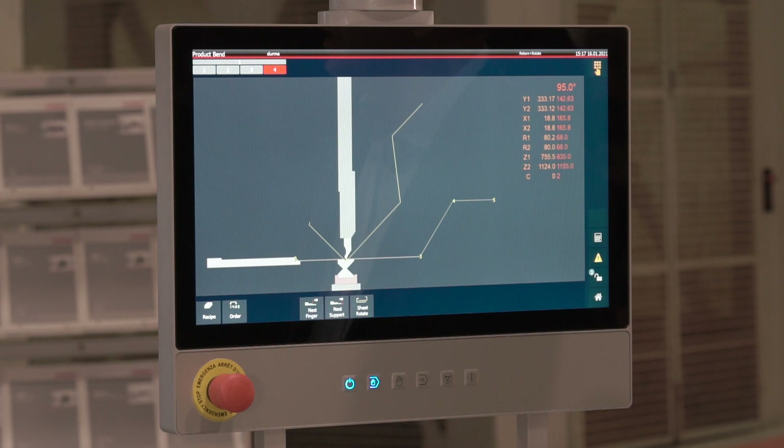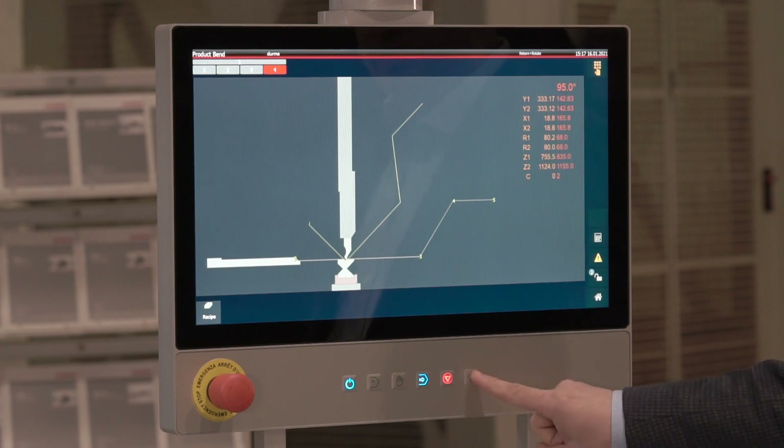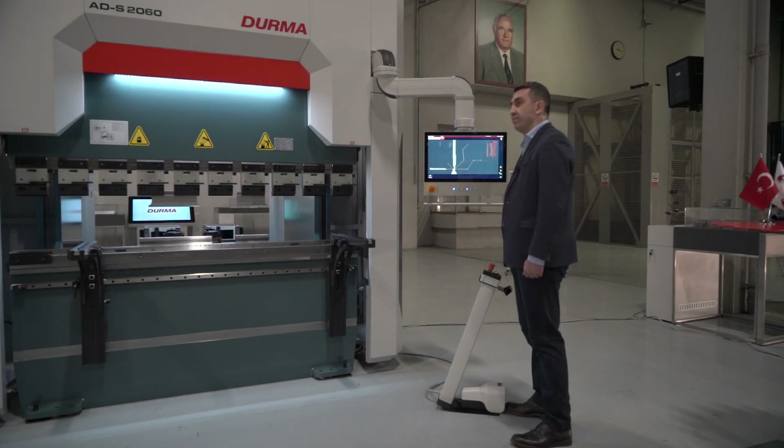It will be enough to press the automatic operation button for bending. When we press the start button, the axis comes to the bending position.